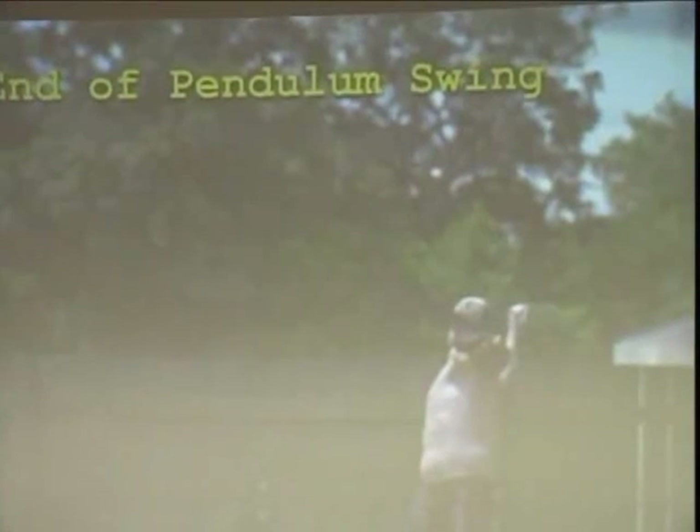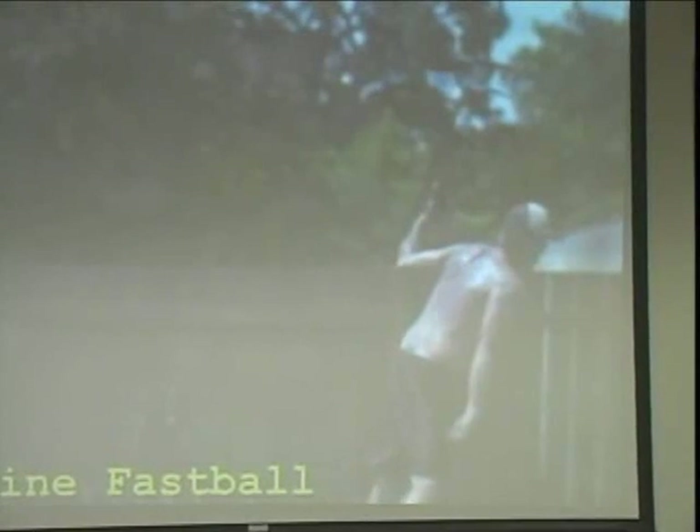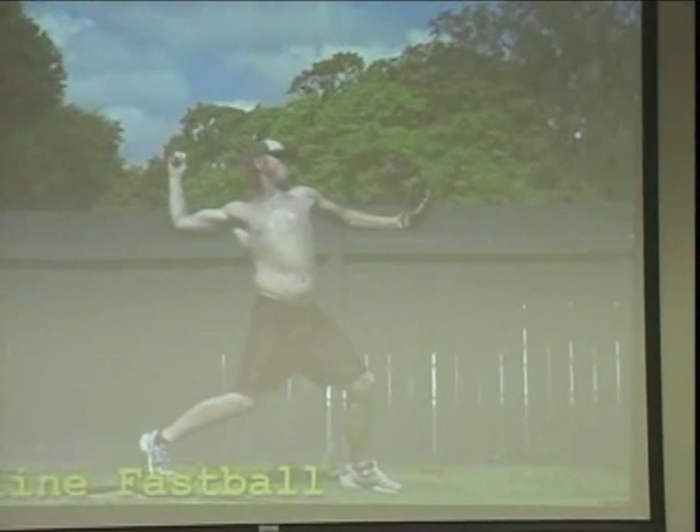He pitched major league baseball. The last section of my baseball pitching instruction video has video of him pitching major league ball. In 31 and a third innings of major league pitching, he struck out 41 batters. If you watch that video, you will see a devastating pitcher that hitters had no idea what to do with. Unfortunately, they found out that I trained him, and they released him. It sounds paranoid, but the facts are the facts.